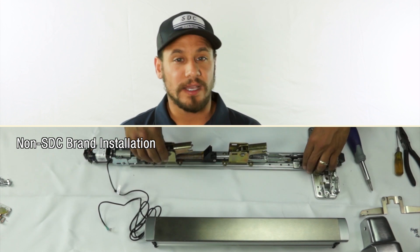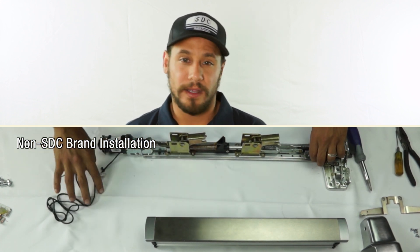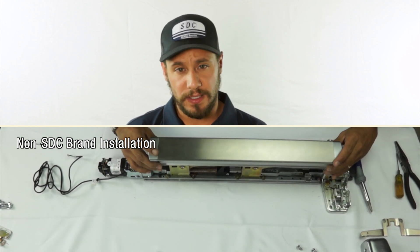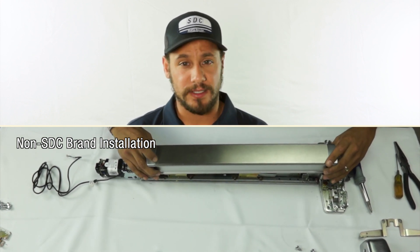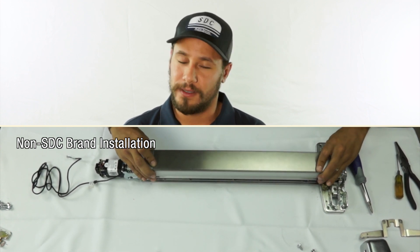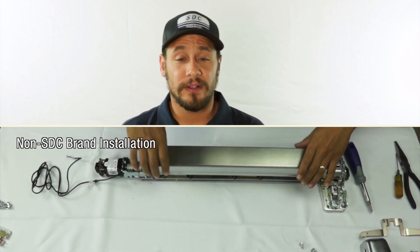And of course, there's that added hassle of realigning the bar when I'm ready to put it back on the door. But with the SDC kit, I've already moved on to the next door because I never took the bar off the door in the first place. No muss, no fuss.